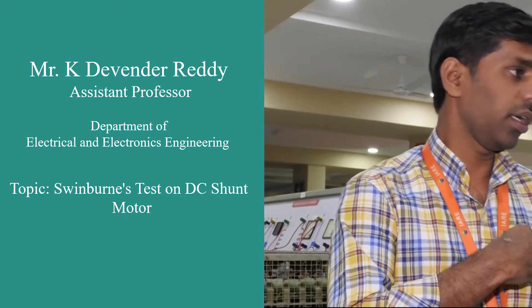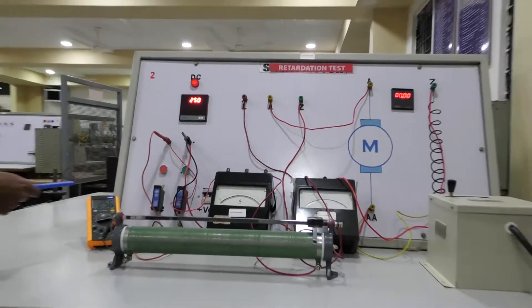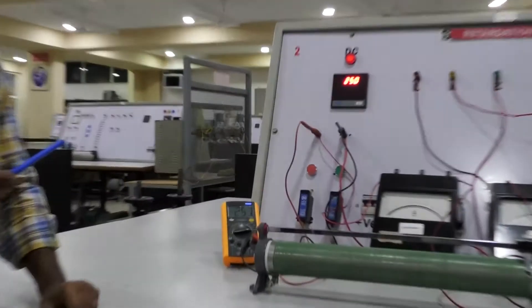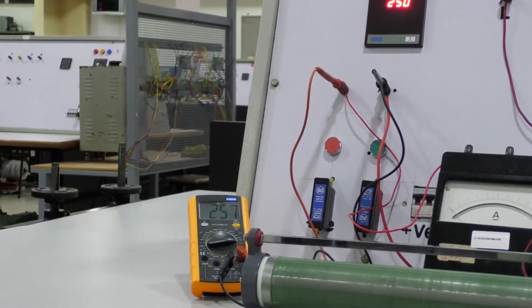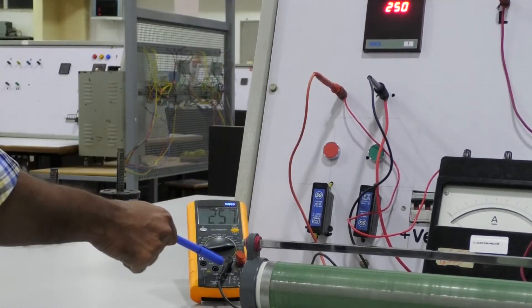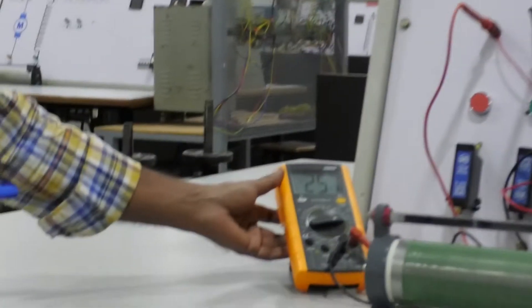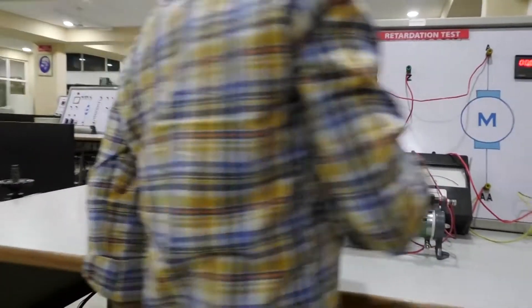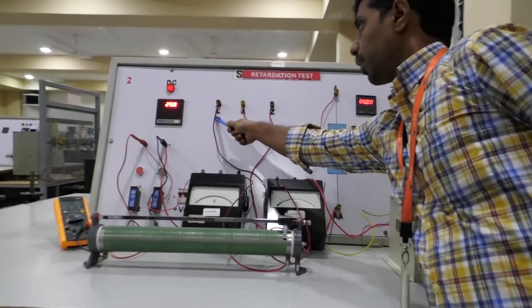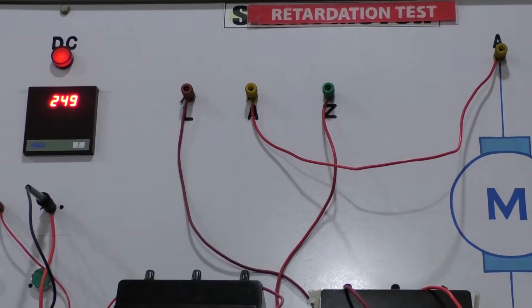Let us look into the connections of the DC shunt motor. From the supply side, we are connecting one voltmeter. The positive terminal of the voltmeter is connected to the positive terminal of the supply side, and the negative terminal of the supply is connected to the negative terminal of the voltmeter. It represents the supply voltage of the DC shunt motor. The three terminals of the three-point starter are clearly represented with the letters: L (line), A (armature), and F (field).